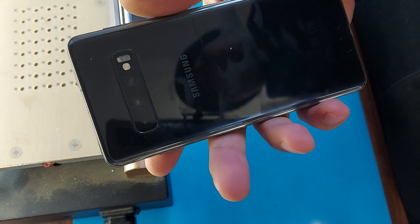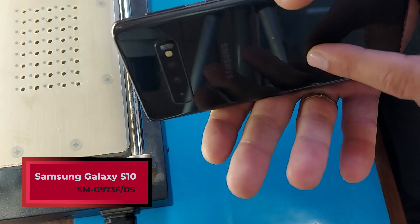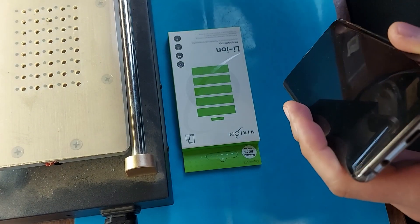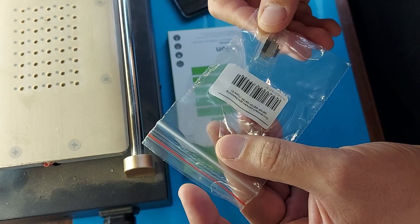Hello friends! Today we have a Samsung Galaxy S10 for repair. We will change the battery and Type-C socket. The battery is from the Vixian company, and here is the Type-C connector.